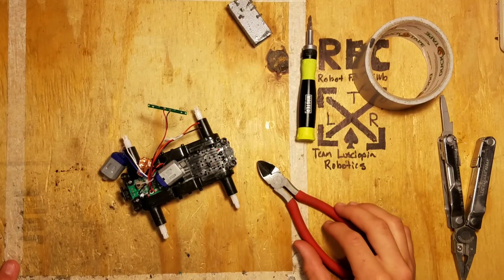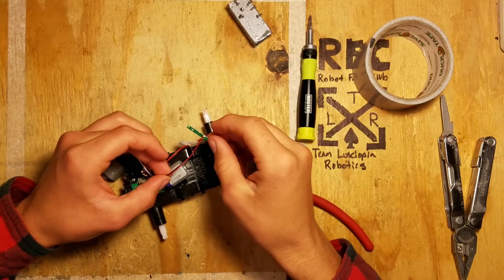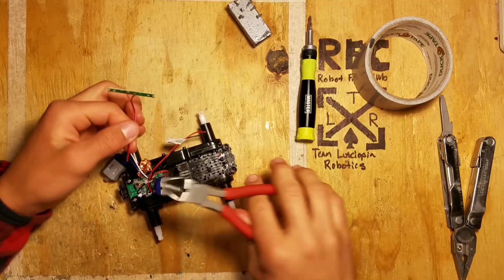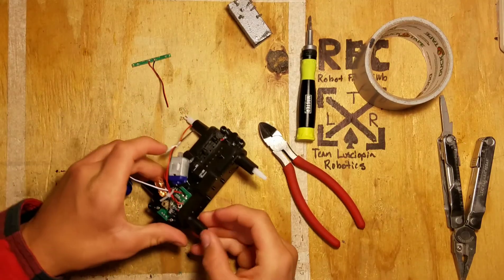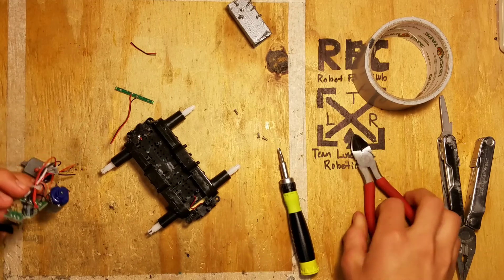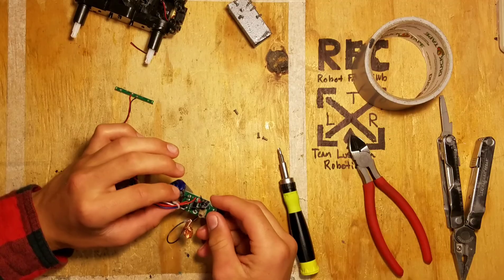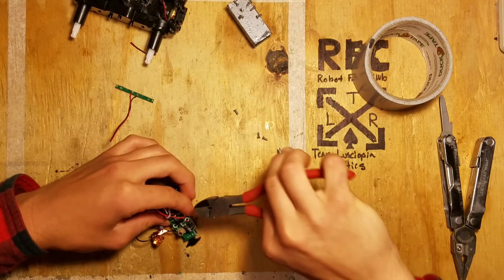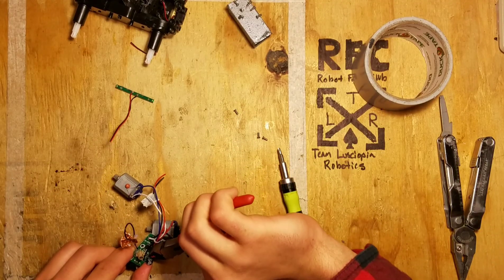The next step is to cut the leads that go to the battery as well as the leads that go to the LED lights. Then you're going to want to go ahead and completely remove all of the electronics — the motors and the receiver — from the car. Go ahead and cut that off. So now you have your electronic receiver board. Go ahead and set this aside, being careful not to damage it.